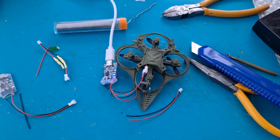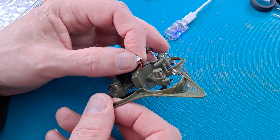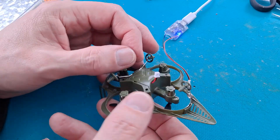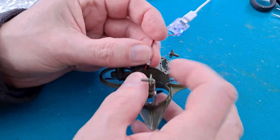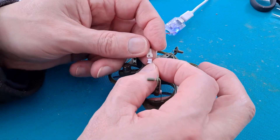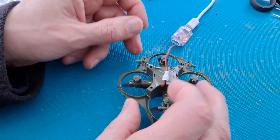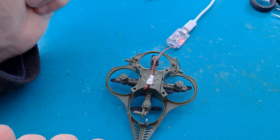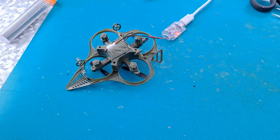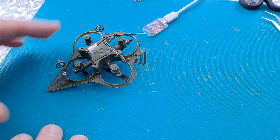That was a success. Swap back over to a plug rather than a socket — male rather than female. Plug that in. I've left it short because I don't want it to get caught on things when it's flying around. There we are, we are charging. So that will do for now. Job done, as I like to say.